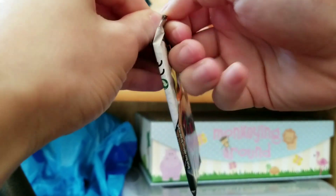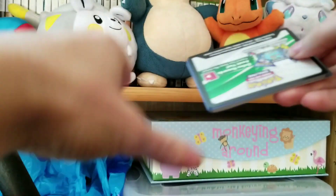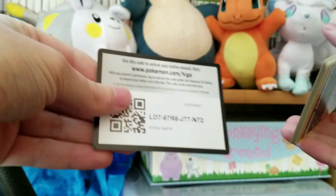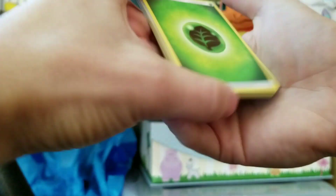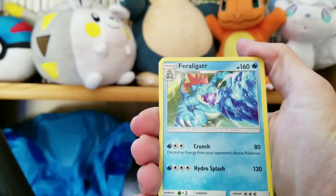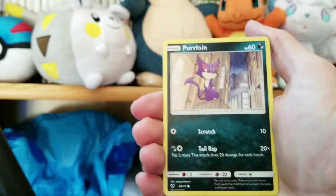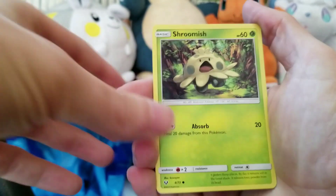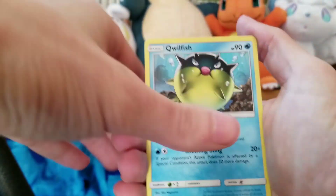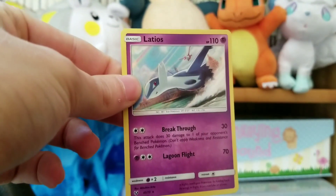Our last two packs. Got another Shining Mew pack to open up here. Hopefully without damaged cards this time. Let's see if we can get a little bit luckier here with our pulls. We've got a Leaf thing, an Alligator, Super Scoop Up, a Boy, a Cat, a Bug, a Cat, a Mushroom, a Fish, a Boy, and a Flying Thing.